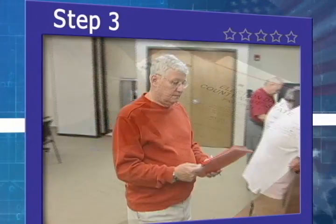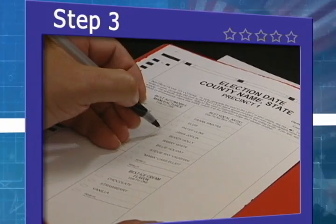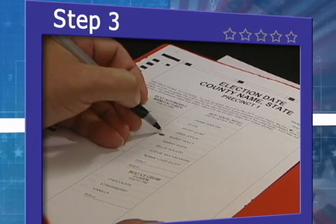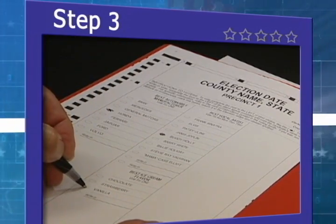At the voting booth, please use the black pen to mark your ballot. Completely fill in the oval next to each of your selections. Then carefully review your ballot, making sure that all ovals are filled in next to your selections.